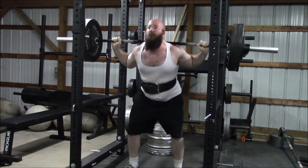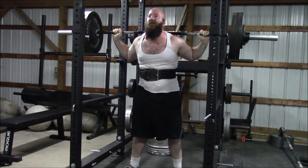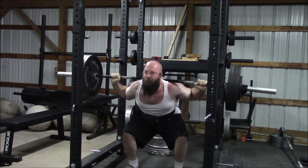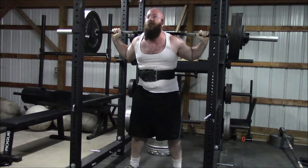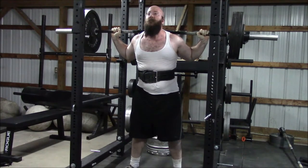Did a couple of sets here with 335 pounds. He's getting better, a lot stronger in squat. Doing a lot better at keeping his chest up and everything. And I think he's going to actually come back soon in terms of squats.